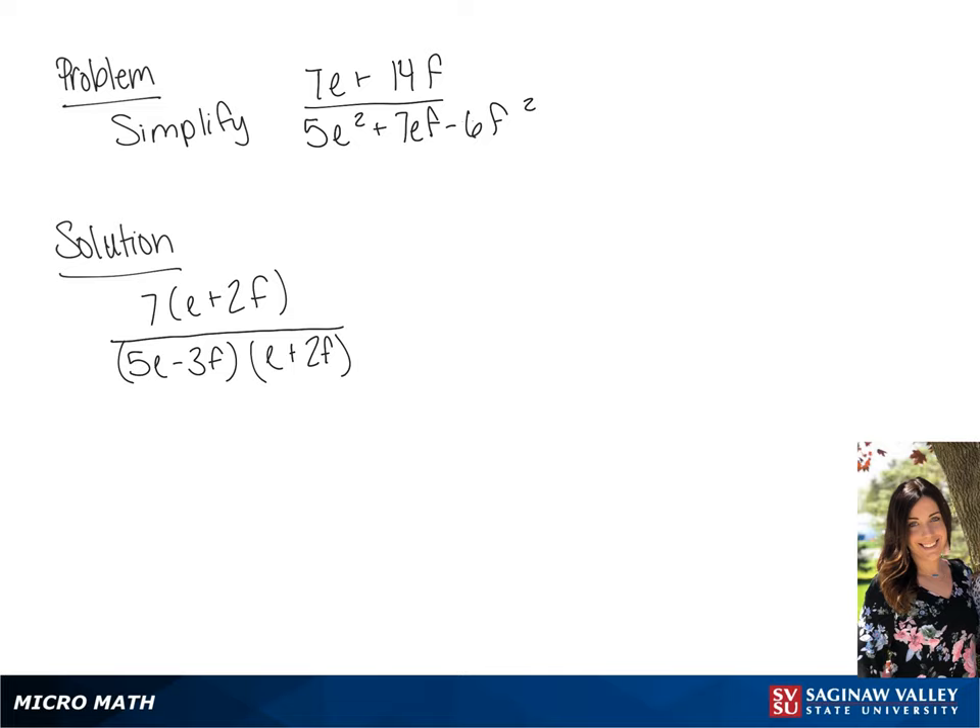Since E plus 2F over E plus 2F is 1, we can cross those off. So we end up with a final answer of 7 over 5E minus 3F.